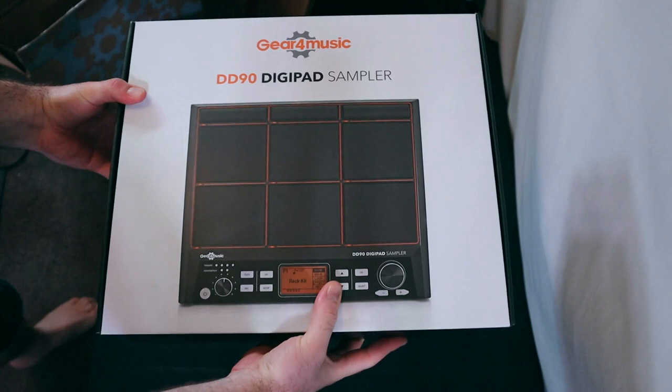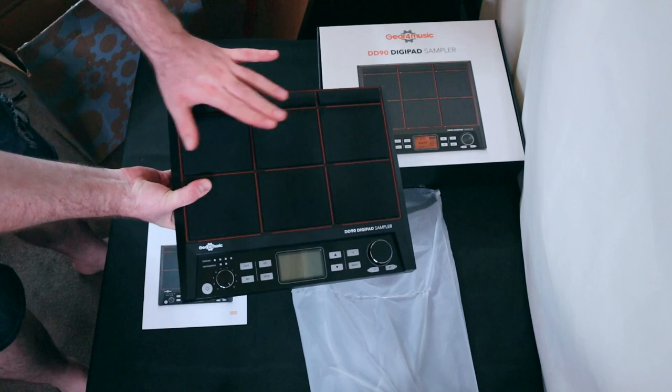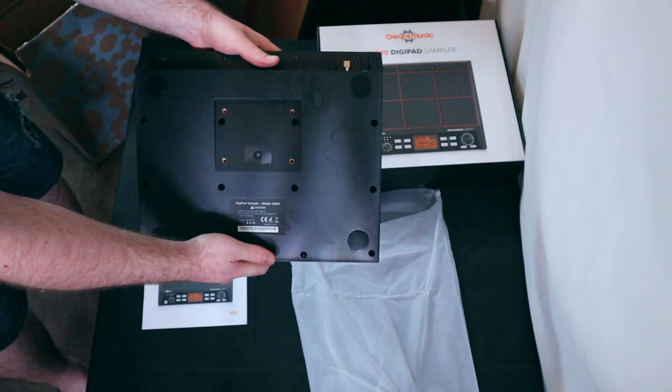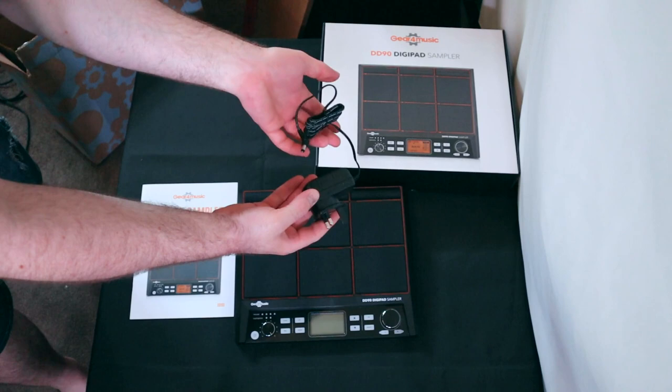Most other options in this price range are pretty poor offerings, so I was quite excited to see how well this would perform. Upon unboxing the sampler, I was initially struck by how sturdy it felt. It's got a decent weight to it, the pads feel solid with the rubber not feeling too soft, the knobs and buttons seemed pretty robust, and the connections on the back all look decent enough. It even came with a mini jack-to-jack adapter for the headphones, which I thought was a great bonus. The power adapter isn't up there with higher-end gear — it's using a pretty thin cable with a wall wart style plug — but that's not really unexpected on a cheaper piece of gear.